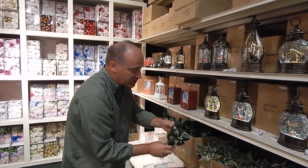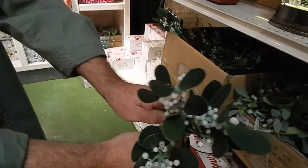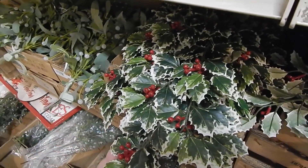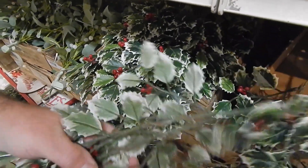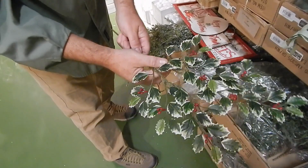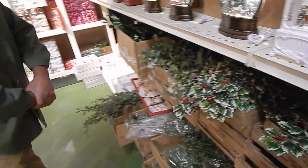We also have a new mistletoe this year with a different contemporary look. We've also gotten back into the weatherproof holly, which has a nice nostalgic color palette and holds up great outside. We'll have bushes to look at later as well. That concludes the red and white room — let us know if we can help with any of your holiday needs.